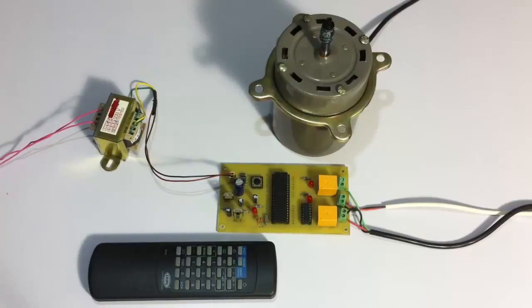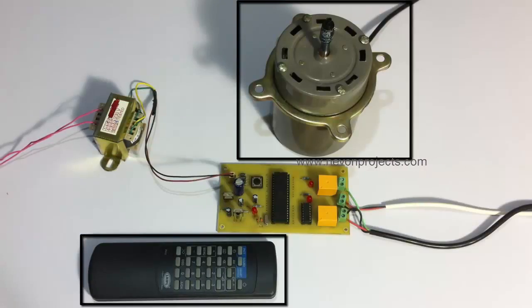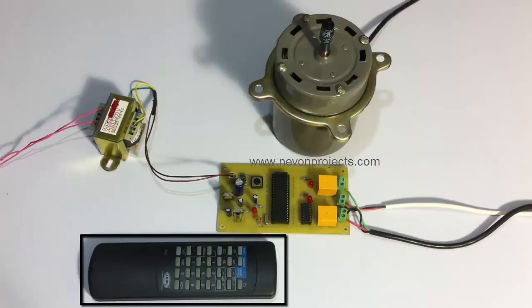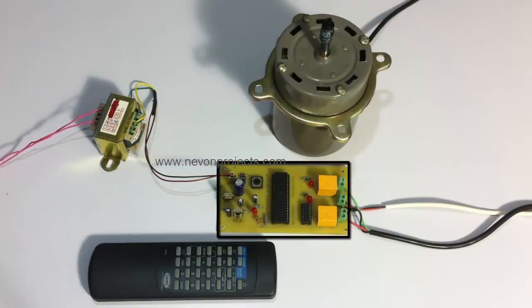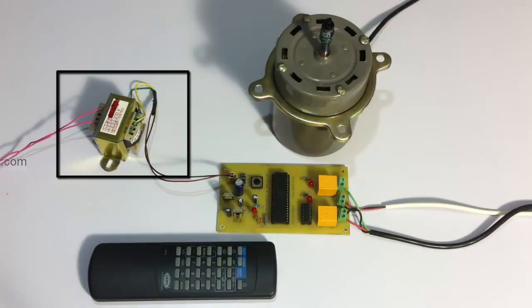This is a demonstration of Remote Controlled Induction Motor Controller Project. In this system, we control this bi-directional induction motor here using a TV remote. This is an IR based remote, and this is the circuit here, as you can see, which is used to receive the signals sent from the remote and then turn the motor in a desired direction. This is the transformer here used to power the circuit.